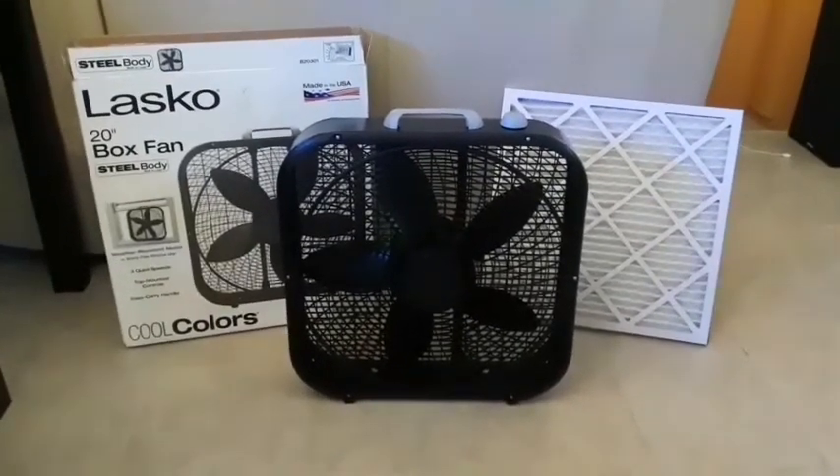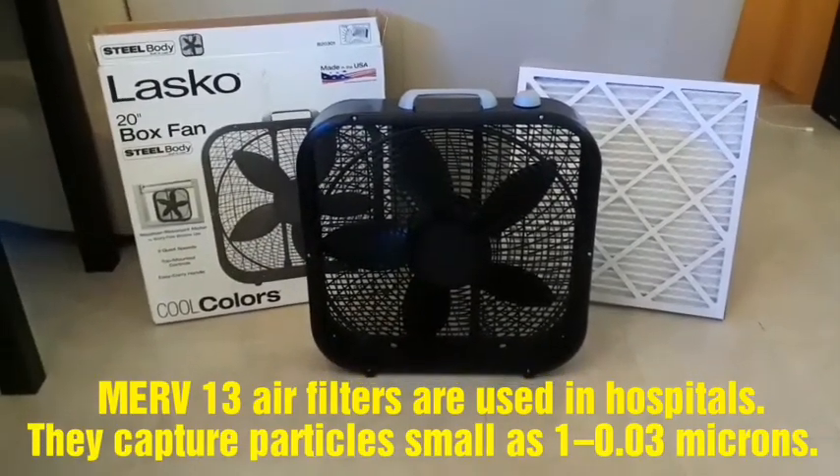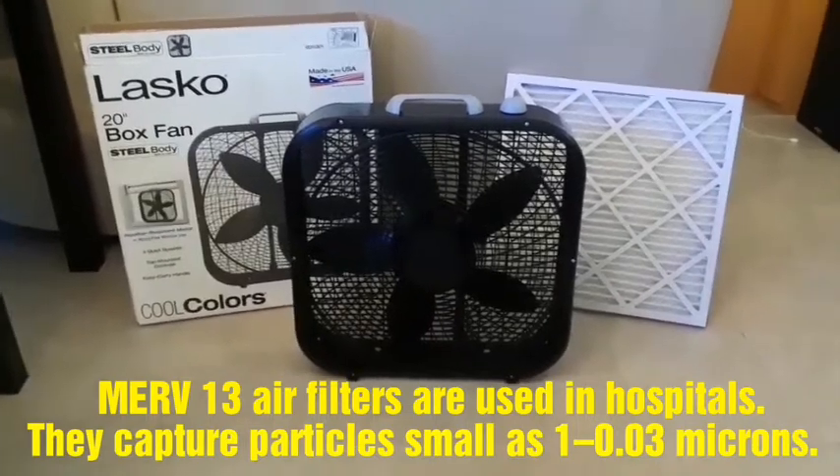So it'll filter out smoke, bacteria, pet dander, dust, mold spores, pollen. Just make sure you've got a MERV 13 air filter to put behind there.